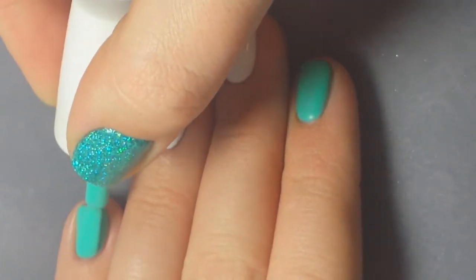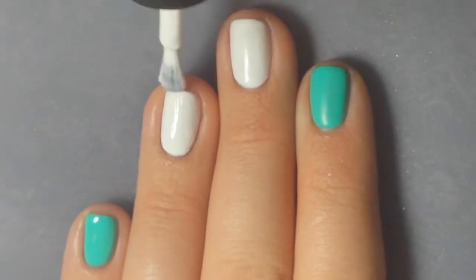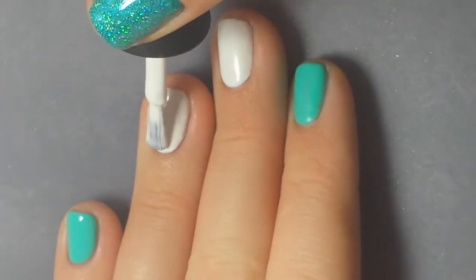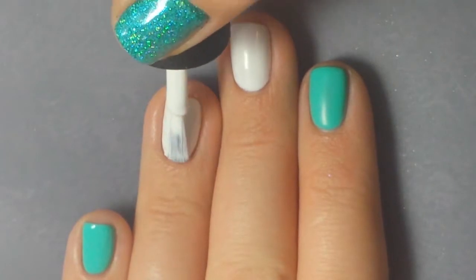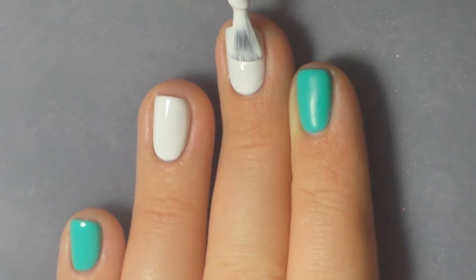I applied three coats to each of my nails using the turquoise color on my pinky, my pointer finger, my thumb, and the white on my two middle fingers to make some marbly accent nails. Then I'm using the black to make the marble effect before I cure the polish.